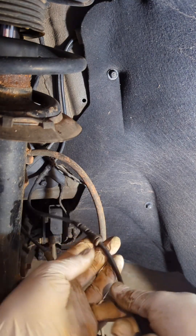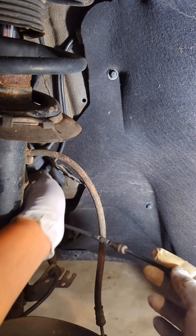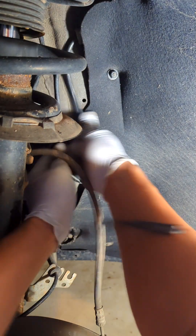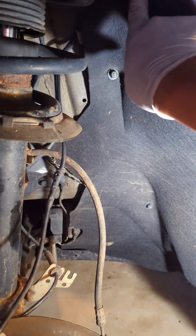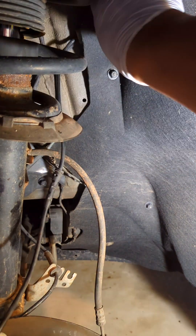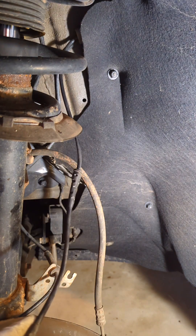If you look at the cable and the routing of it — this is the wire connected to the sensor and it looks like it goes all the way up behind this cover. So we need to remove a couple of screws to open the cover and hopefully get the connector, remove it, and replace the sensor.